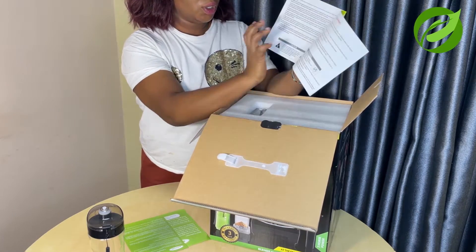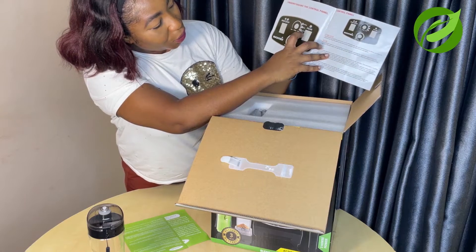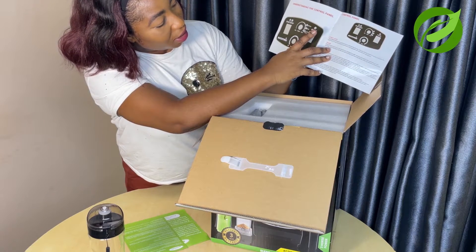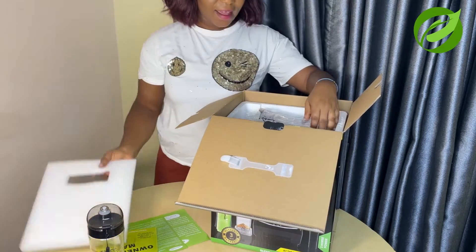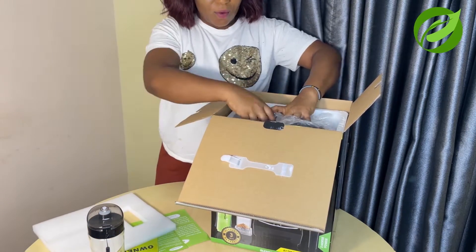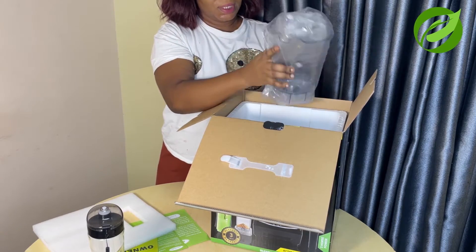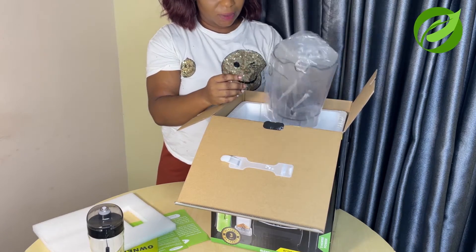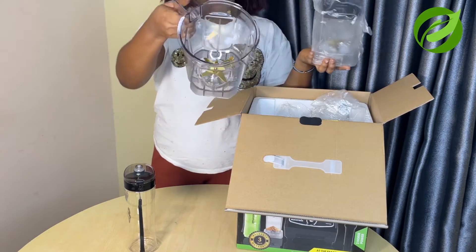This is the manual — how to use it, instructions. They even have something for soup; you can blend soup, juice, do ice crushing and grinding. Very nice. And we go in full time — alright, and next we have...